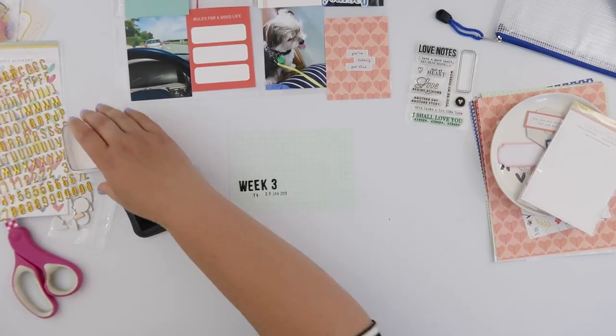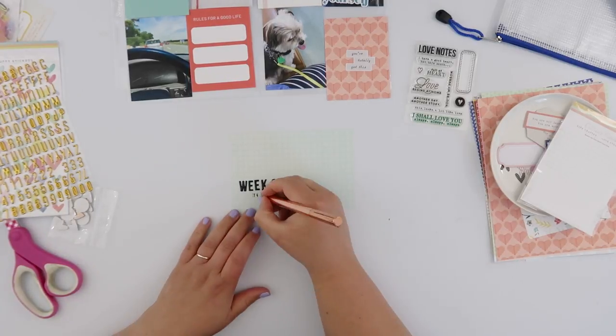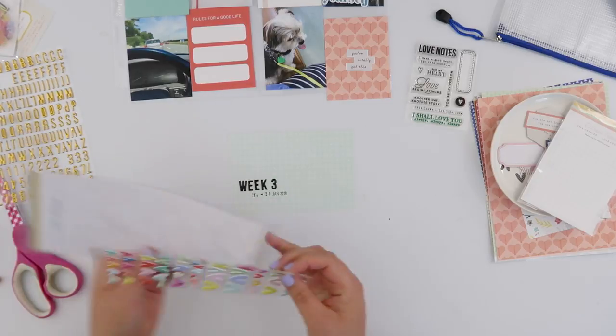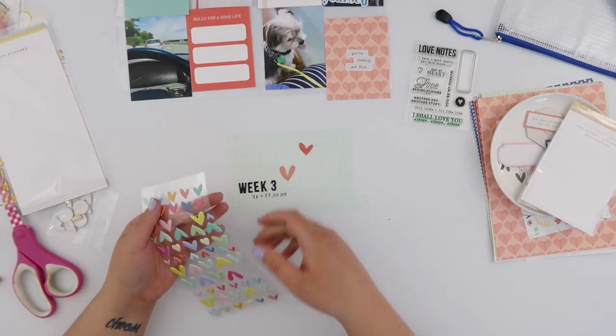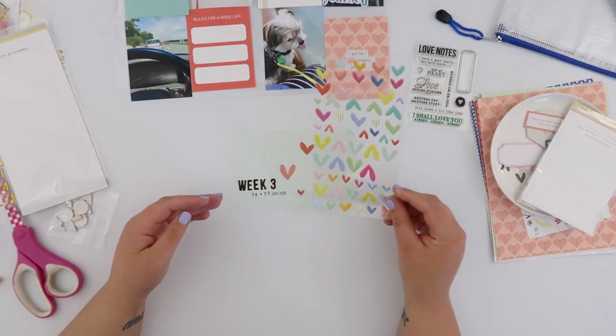I'm not worrying about a label again this week — it's not going to be a huge rule for myself this year for Project Life, so I'm just date-stamping underneath. So far this is a pretty plain-looking title card. The rest of the spread is quite busy so I don't want to add too much to this.